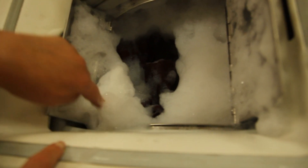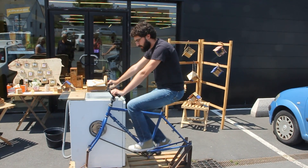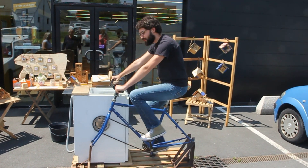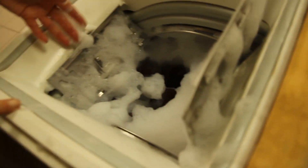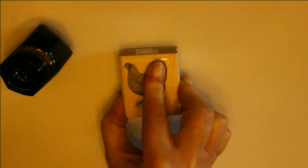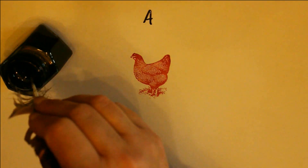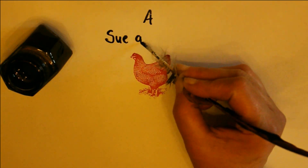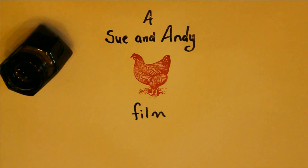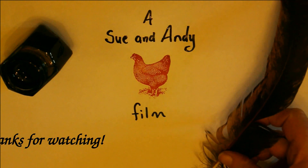Yesterday it was lovely weather and we were outside, but today we're in the shop, so we need to do something about the foam problem.